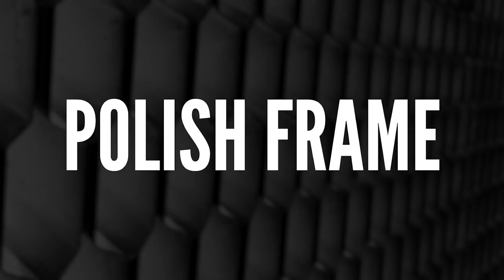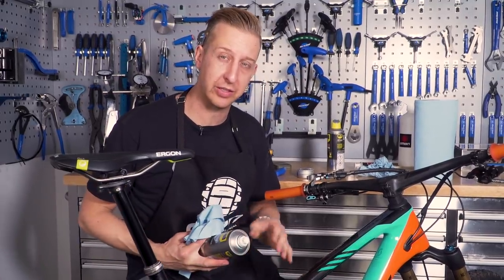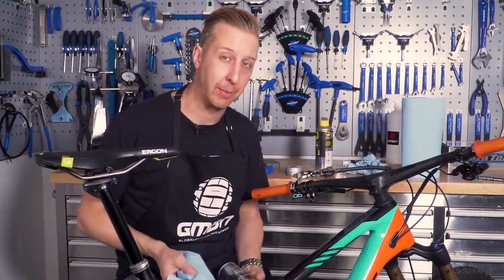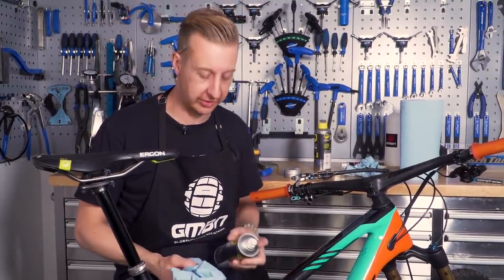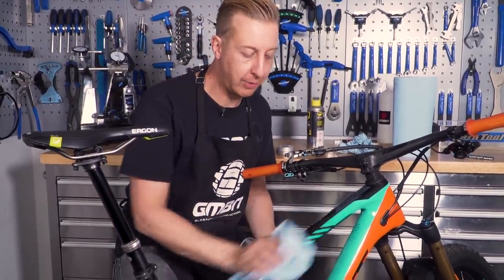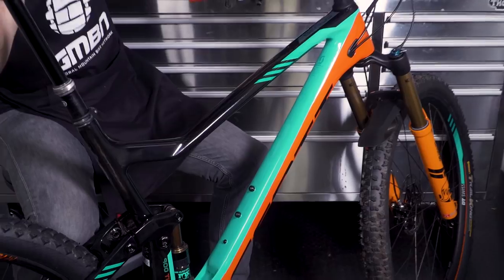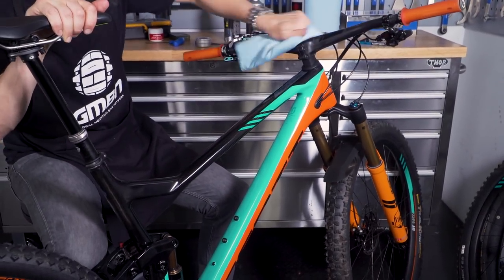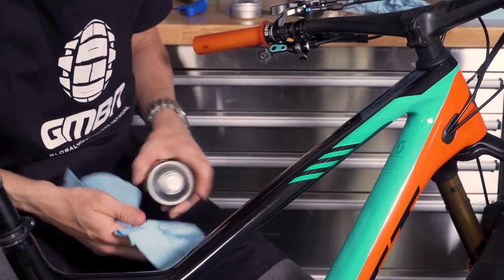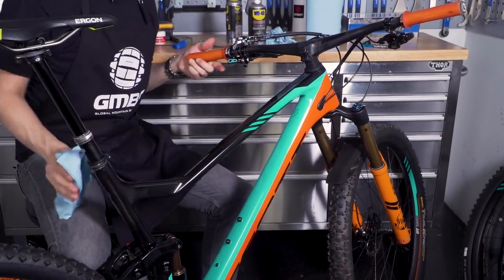Something else I really like to do — and I do this every time I clean my bike — but it's a really nice thing to do in spring just to keep your bike a bit cleaner for longer, is to polish the frame up a little bit. There are various different frame polishes out there, normally quite silicone based. You can bring your frame up to a bit of a gloss and just like when you wax your car, it helps dirt and muck stop sticking to your bike in between cleans — especially good for those wet days on the trail.